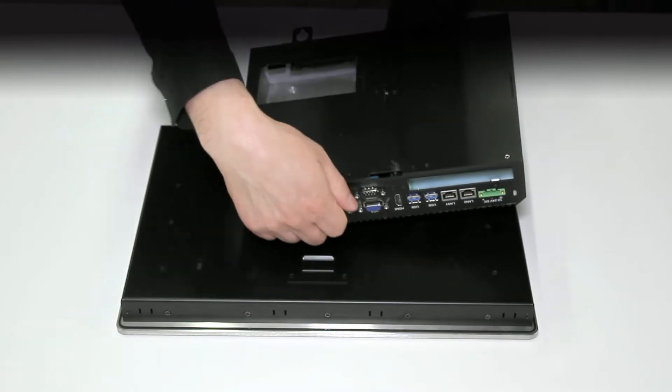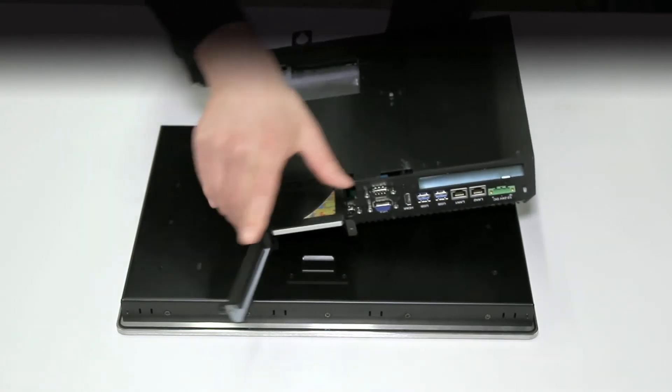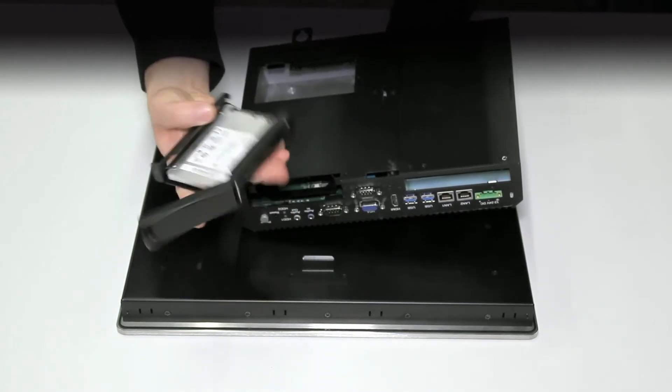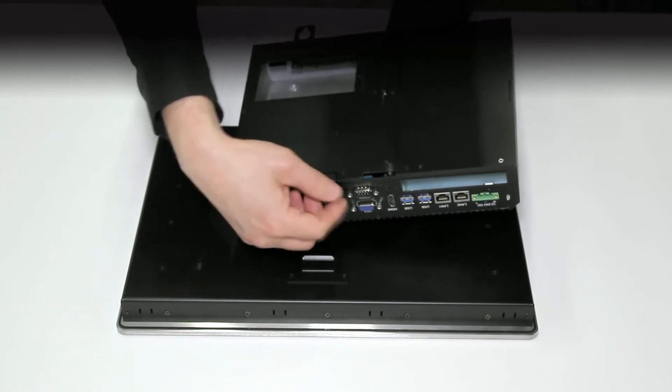To remove the solid state drive, simply undo the thumb screw for its cage, pull it out, and slide the drive from the cage — no screws, no tools. To put it back, simply slide the drive back in the cage and tighten up the thumb screw.